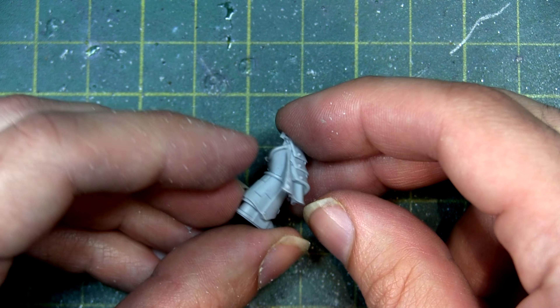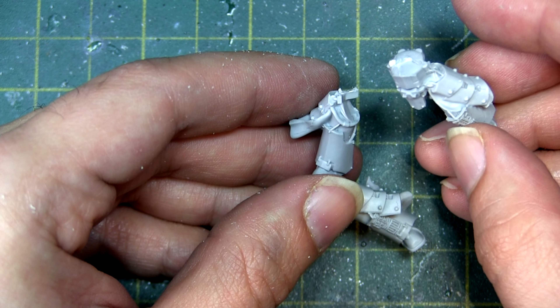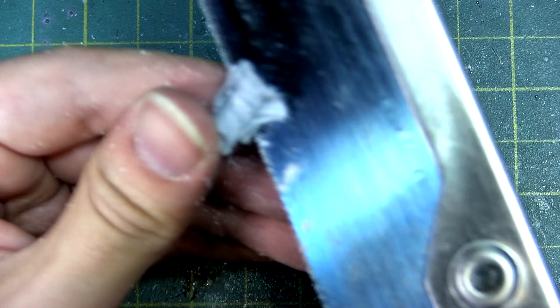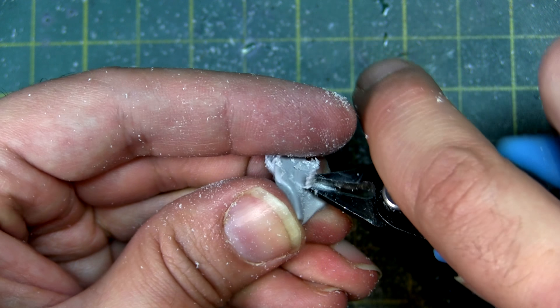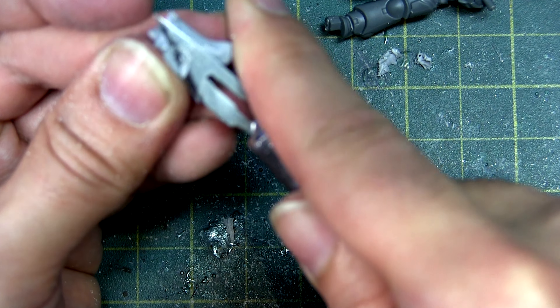Looking at the Ebon Keshig set, I really wanted them for their thigh plates and the cloak that went beside them — I wanted to go for a samurai-esque look. I went through all the different legs and decided which would work best for the movement in the model. Taking a razor saw to it, I cut them off. Go delicate with this part — do multiple cuts in multiple different directions to avoid ruining it. These are molded into the leg, so you will inherently have to chop off part of the leg for this to work.